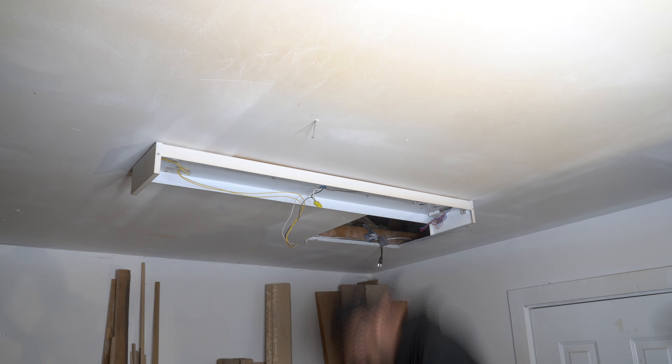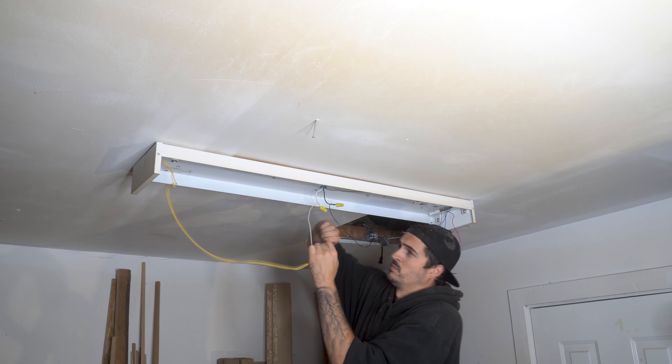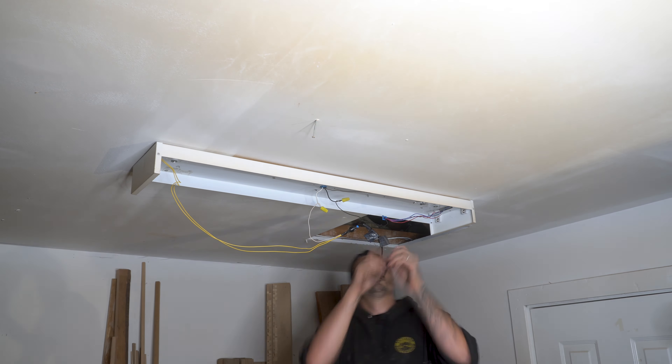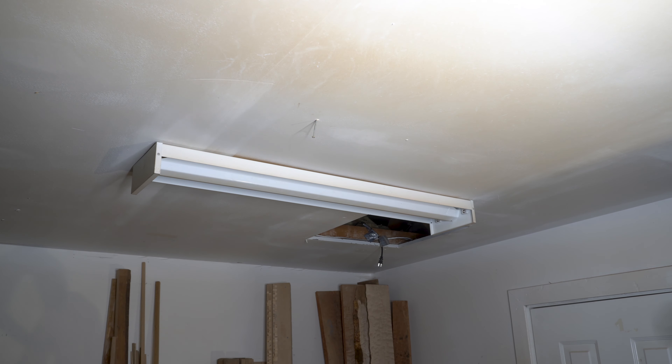You can see here that this light fixture is at the end of the run, so it only has one live and one neutral wire coming into it, unlike the other ones that supply the other lights. Though slightly different, it's wired exactly the same, with the yellow wires going into the white neutral wire, and the red and the blue wires going into the black live wire.